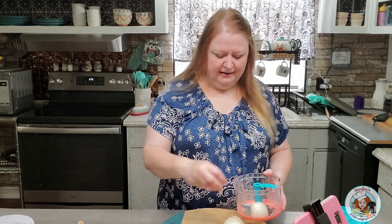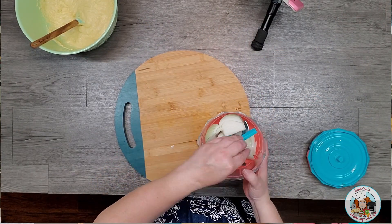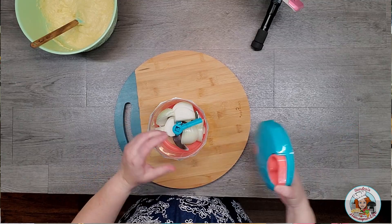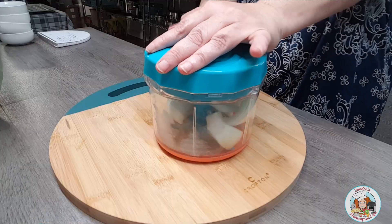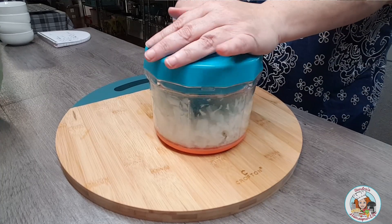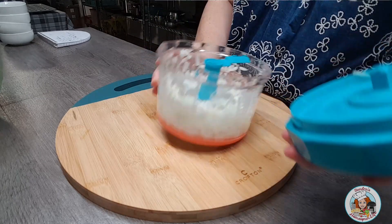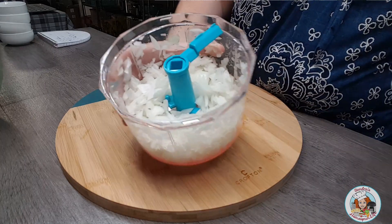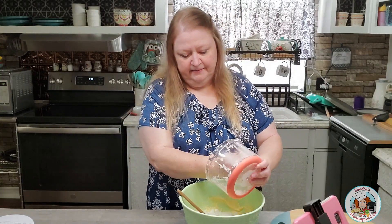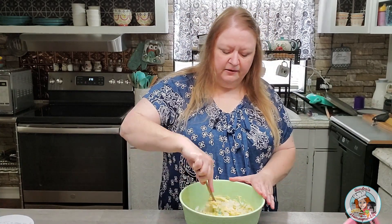I'm just going to add these onion chunks into my chopper. If you want to do this recipe and don't have a chopper, just go ahead and use a knife. This chopper was about five dollars and it works really good. My only complaint is that on the front it had a sticker and I wasn't able to get all that sticky residue off — I have some sort of degreaser I might try to work on it a little bit more to get the rest of that sticker off.